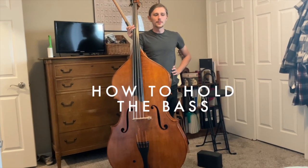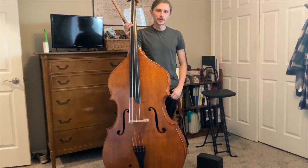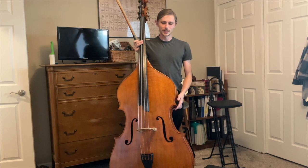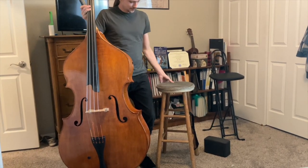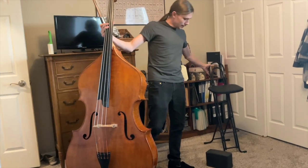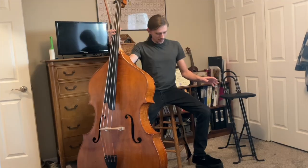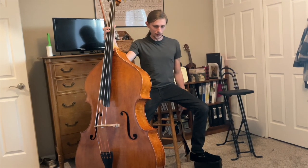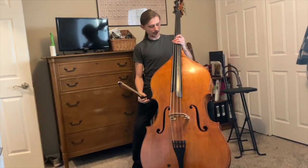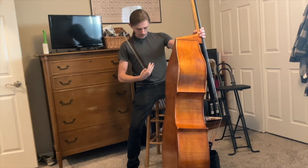There are two main postures when playing the bass: sitting and standing. For myself and all my students, I've found that sitting is usually the most effective, but it's important to know how to do both. When sitting, most of the time a normal chair is too short — what you need instead is a bar stool. A stool height between 28 and 30 inches is what I've found most useful, though you can also buy an adjustable stool. Your left leg is going to be propped up on a yoga block or the rung of the stool, and the bass is going to come and lean on your left leg. We want the corner of the shoulder of the bass to run near your belly button.